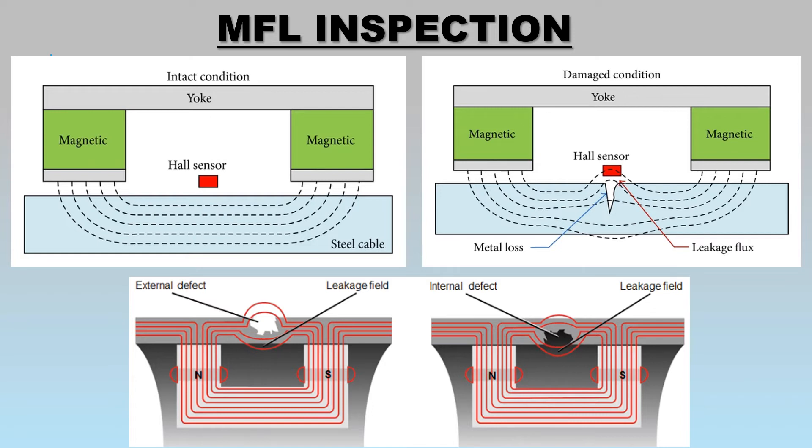These leaking fields have correlation to a discernible amount — the more corrosion present, the more fields will leak. The Hall effect sensors are then able to determine the severity of the damage.